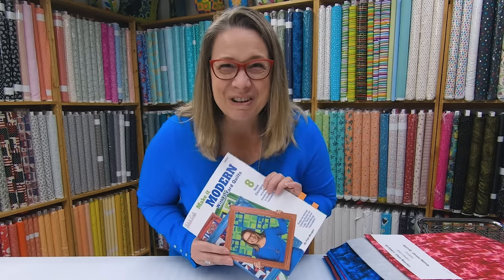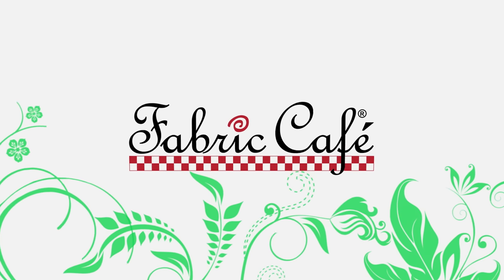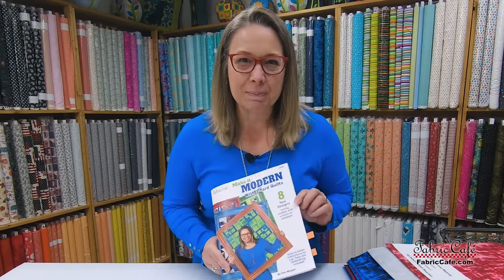Do you love bold colors that pop off your quilt in a modern way? Well, you're going to love my brand new book. Keep watching. Hi, it's Fran Morgan with Fabric Cafe, and I am thrilled today to bring you my brand new book, Make It Modern.